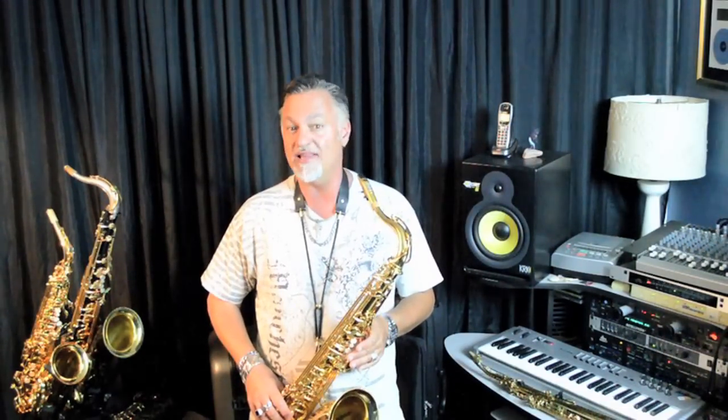It sounds great, plays in tune, and it fits their hands better than most starter saxes. Doublers love the price-per-value for a nice tenor, and pros needing a backup horn will find the 480 a really nice option.